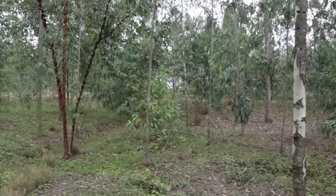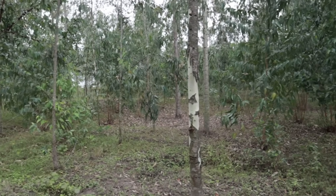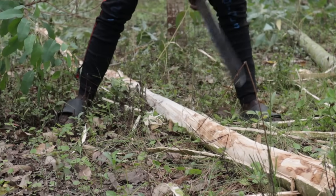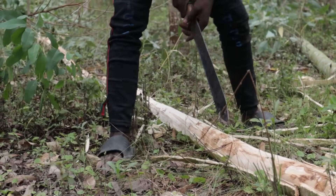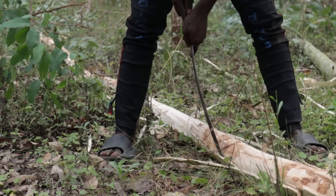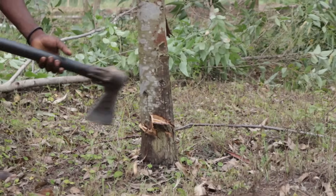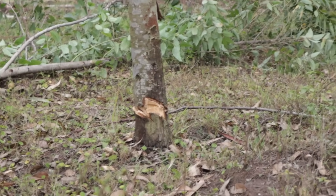Then tomorrow we start putting the poles up. The purpose of this forest is to have trees for construction, so I don't want any complaints of deforestation in the comment section — the trees were planted for this purpose. We're going to get maybe 80 poles or so, and hopefully those will be enough. Then tomorrow we'll start the construction.